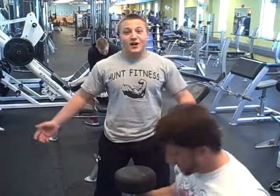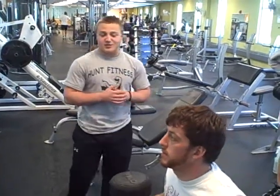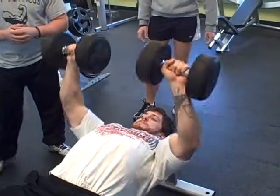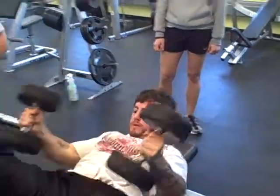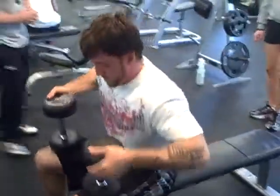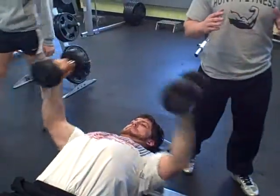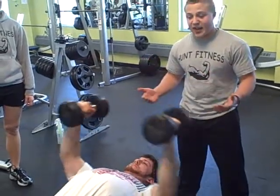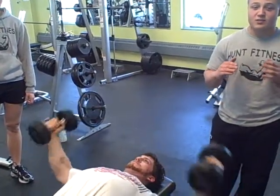Training principle number five — we are going to talk about the super set, the tri set, and the giant set. First up, RJ is going to demonstrate the chest press as the first exercise in the super set. When he finishes, he is going to transition right into a fly — grabbing different weights and moving into the second exercise. Now a super set can be done two ways: here we are demonstrating a same muscle group super set — chest press followed by chest fly. You can also do opposing muscle groups, like leg extensions with leg curls. Both ways work.